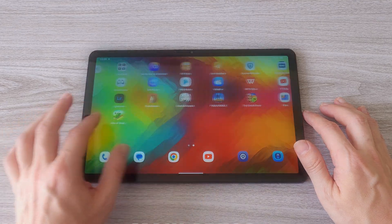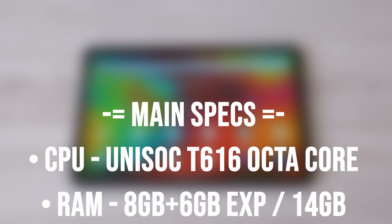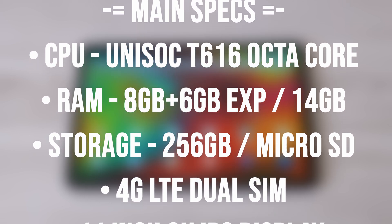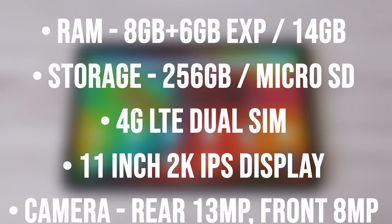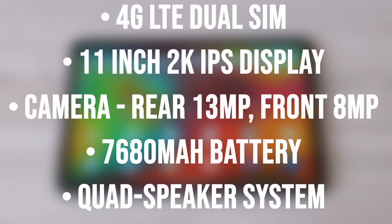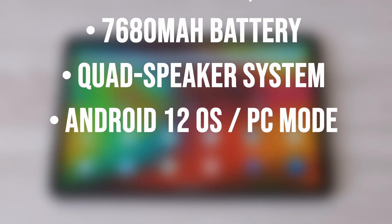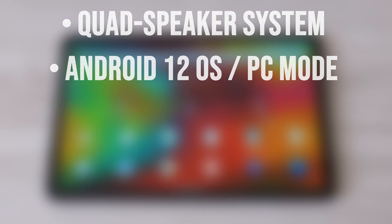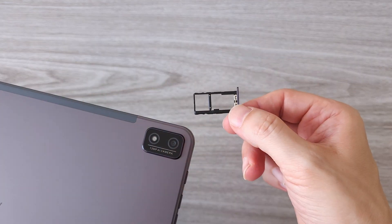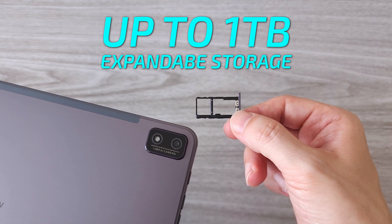Now let's talk specs. Starting with the CPU — we have an Octa-Core Unisoc T616, 8GB of RAM expandable to 14GB, and 256GB of storage, also expandable with a microSD card. Dual 4G LTE support. An 11-inch 2K IPS display. 13MP camera on the back and 8MP on the front. A 7,680 mAh battery and a quad stereo speaker system. The tablet runs Blackview's custom DOG OS 3.0 based on Android 12 with PC mode support. Storage is expandable with a microSD card up to 1TB.